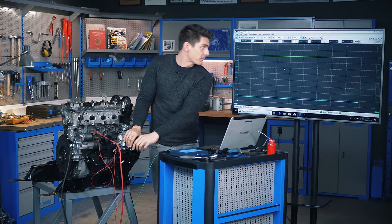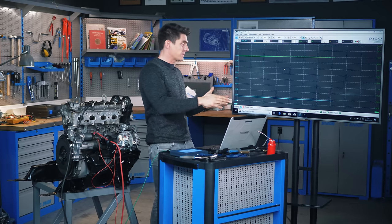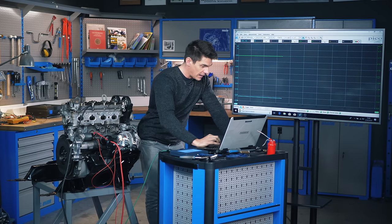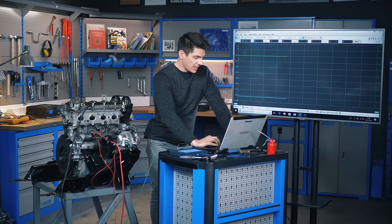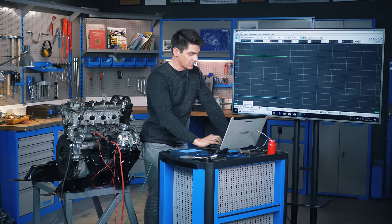We hit the ignition and can see the current, but because we're in constant running mode, the reading just refreshes and disappears. We hit stop, but we can't go back because we weren't recording in the right mode. We need to change to single mode rather than repeat or auto mode. Single mode will take one screenful and keep it on the screen, which is what we want.